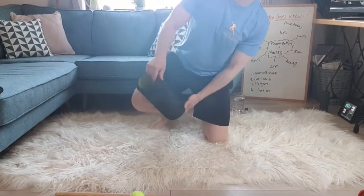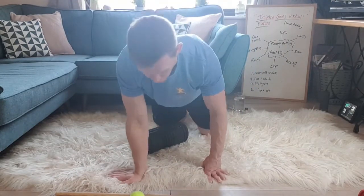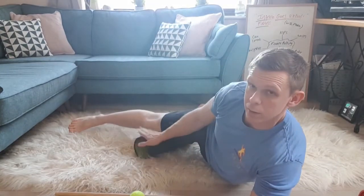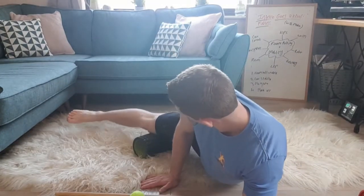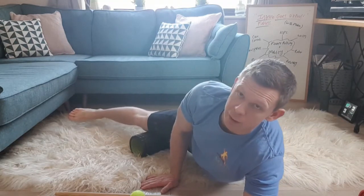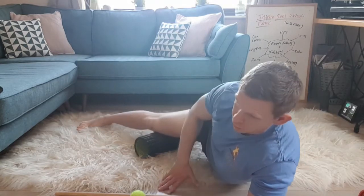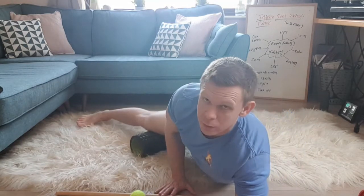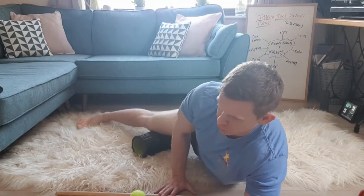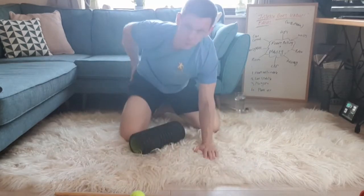Now going into the adductors — extending out my right leg, getting into the position inside the knee and applying a bit of pressure, rolling through. I did some squats yesterday with some of the guys online so my legs are feeling it. That leg is pretty much covered — I'll do the other one quickly, and you guys can do that with me as well.